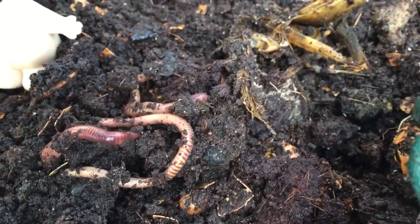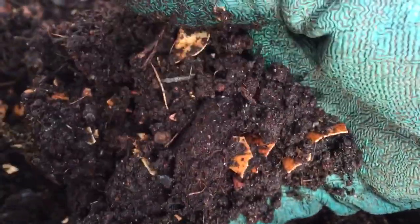They're wiggling around because they don't like the daylight, so they're trying to get underneath the dirt again. Now we also add some coconut husk to our compost dirt so that it stays dry enough for the worms. If it gets too wet the worms won't survive. This dirt looks just perfect.